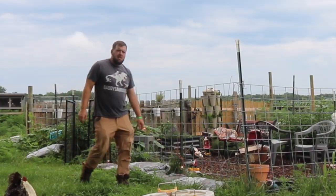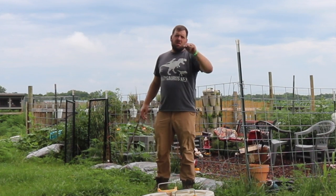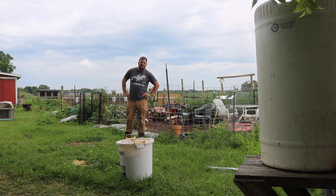I've got some meat birds over here that I need to fill up the water tank for — will the hundred-foot hose reach? Let's see.